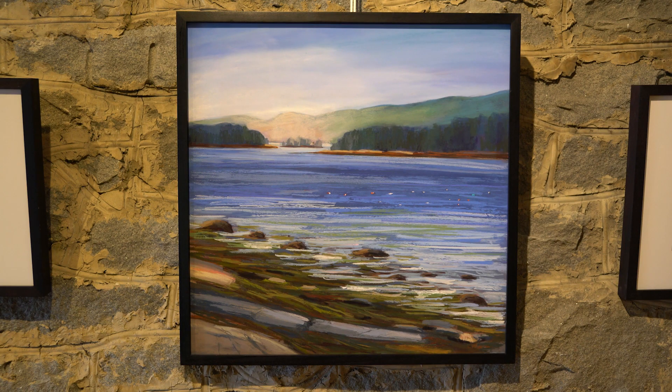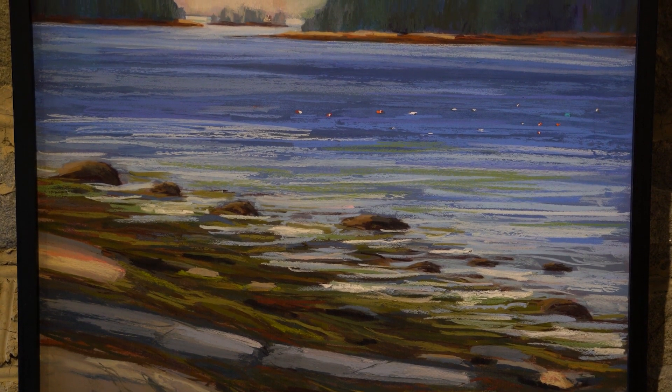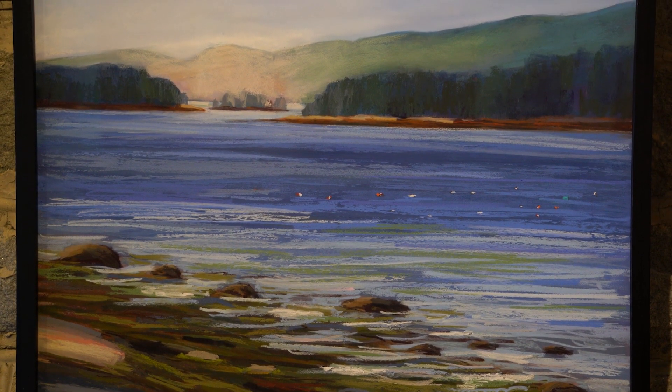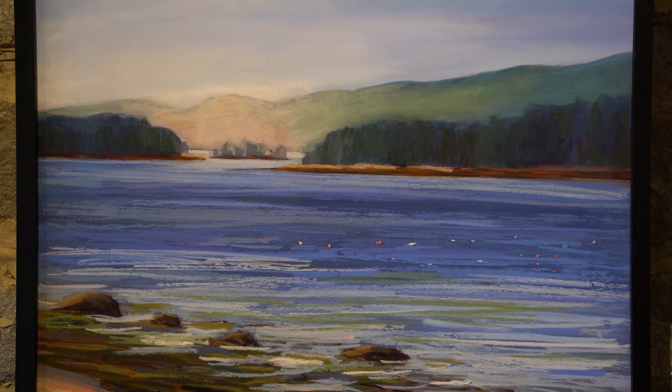Starting over pretty much took me back to where I was at art school, right back there. It took me a long time with my first painting. I set up a studio at home. Each small painting took me about a month to complete. They were 6x12, my first three paintings, and then just took off from there.